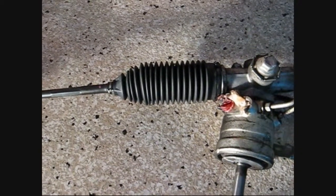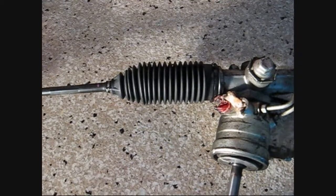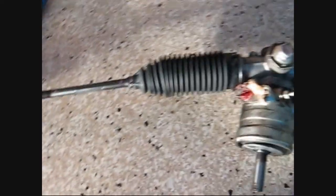Hi guys and gals, Froggie here. I'm going to walk you through how to replace the boot on the steering rack of a C5 Corvette, or pretty much any other car.